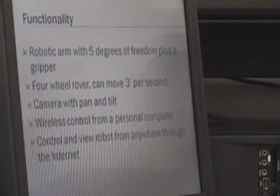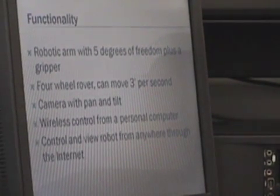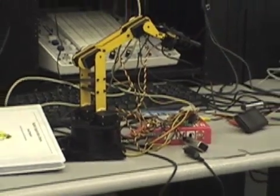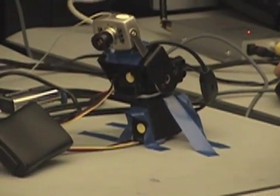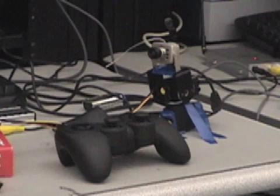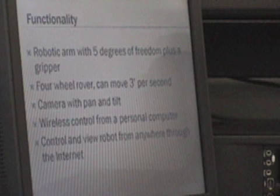I'm going to tell you about the functions of a robot. The arm has five degrees of freedom and the gripper. There's the four-wheel rover base, which can move at three feet per second. The cameras pan and tilt. There's wireless control from the radios, and you can control and view the robot through the internet from anywhere.